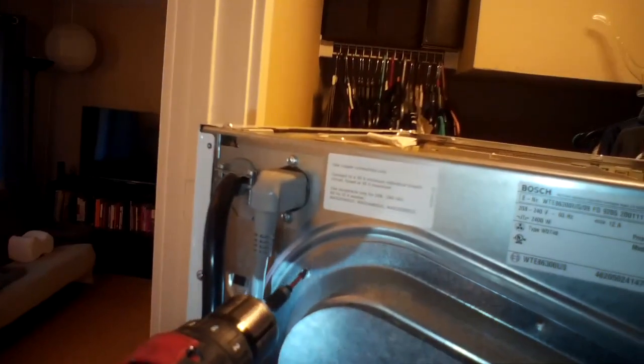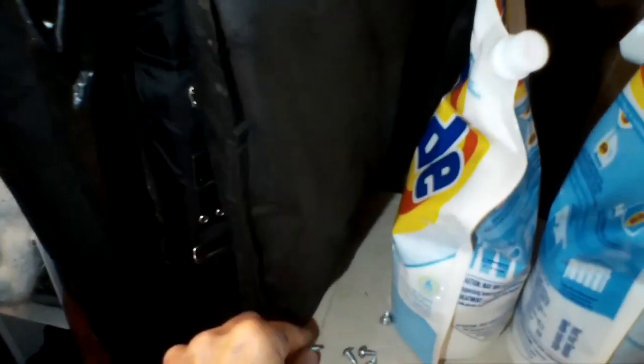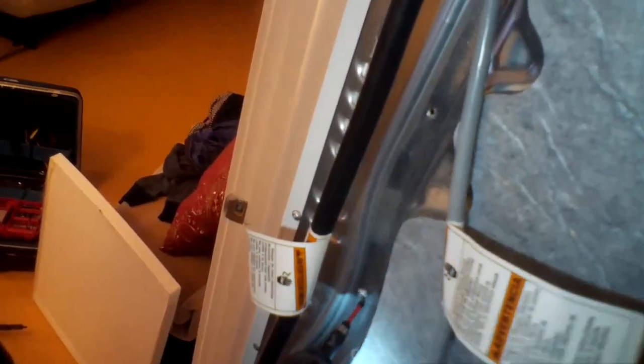What happens with these dryers is that the element gets a bunch of lint around it and it limits the airflow. When the airflow gets limited too much, it can cause the dryer to heat up more than it's supposed to, and that can make the thermal overload trip — then it won't heat up anymore.